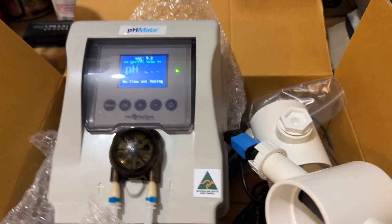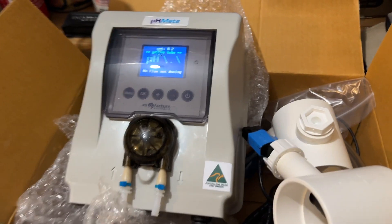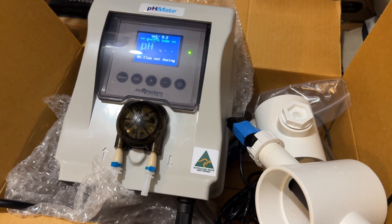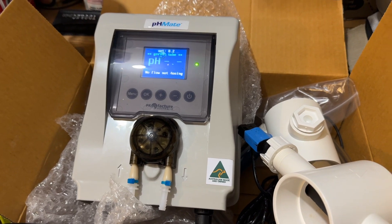Good morning and welcome to this Marsh Reviews and Tutorials video. A lot of people have seen my saltwater chlorinator videos with the K-Claw chlorinator — an absolutely brilliant unit — and heaps of them are now out in the field doing a great job.